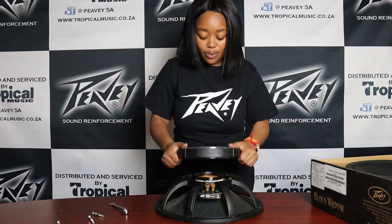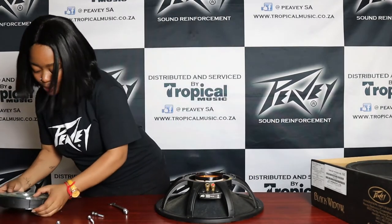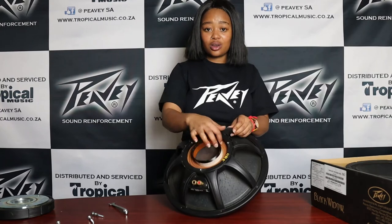The next thing you're going to do is pop out your magnet just like that. That's how your magnet looks on the inside. Put that aside for now. And this is your blown speaker — it has a dark look on it.